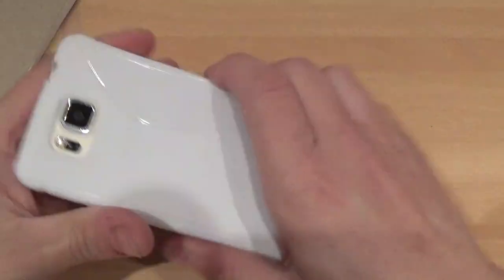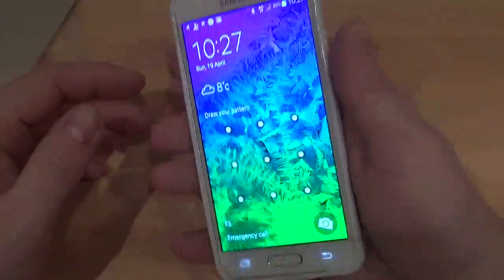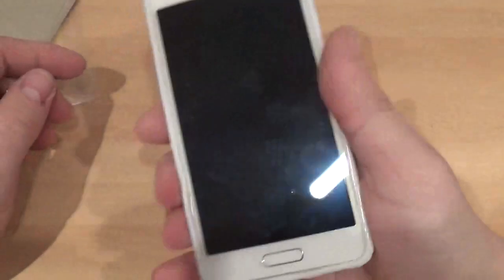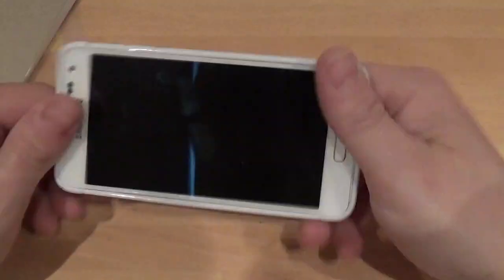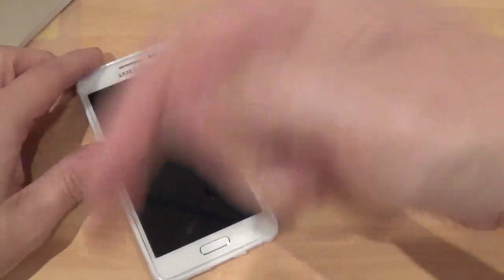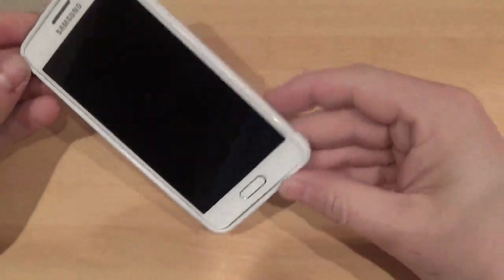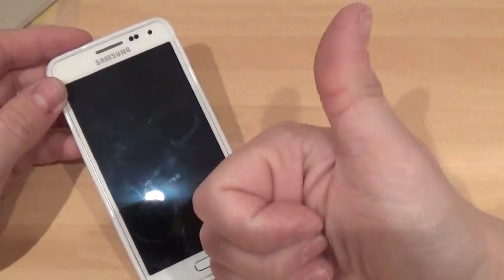It's a nice case and it looks really nice with the white — doesn't even look like you've got a case on from the front. It doesn't add much weight or bulk at all, which is brilliant. Thanks for watching — if you're not already subscribed, hit the subscribe button for lots more case reviews on all different kinds of phones, and please give the video a thumbs up.